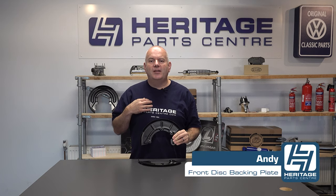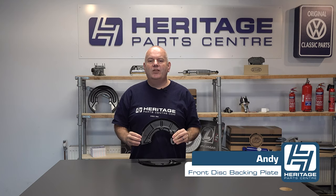Hi, I'm Andy from Heritage Parts Centre and today I'm going to be talking to you about the SSP front disc brake backing plates.